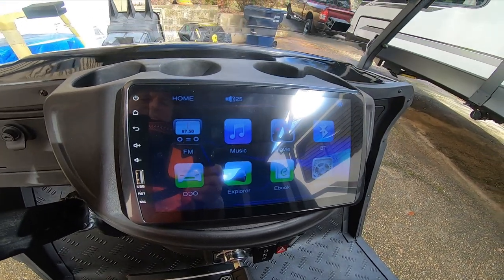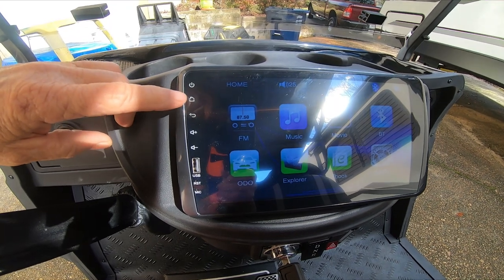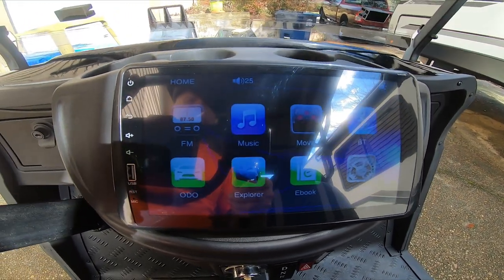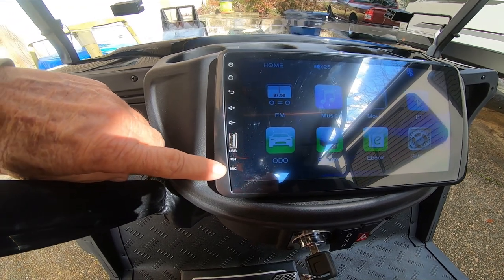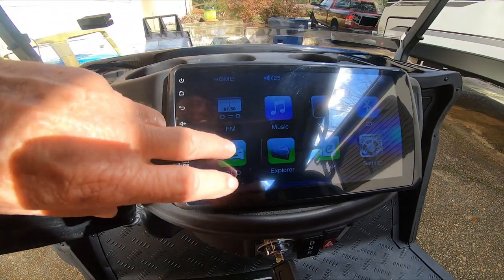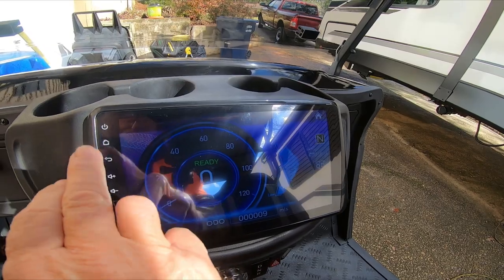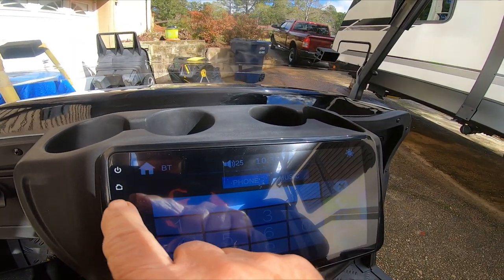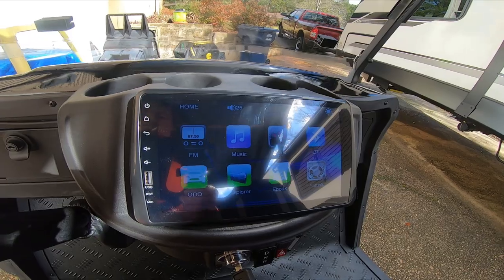Some cool features on this: it has a home screen and control center that automatically comes on when you turn the key on. You have a home button with all of your features. FM music — FM radio is built in, you need an antenna. A USB port, mic, volume control, return. Odometer with mileage. Bluetooth — you can actually make phone calls. It's already hooked to my phone for music, your settings, and different things. Easy hook-up for music. Pretty cool.